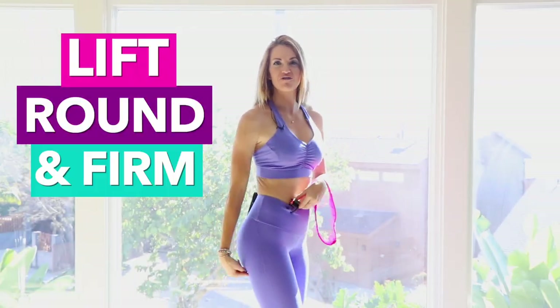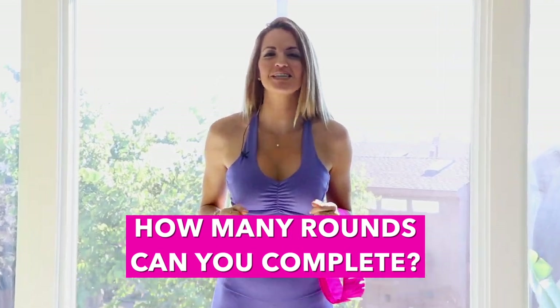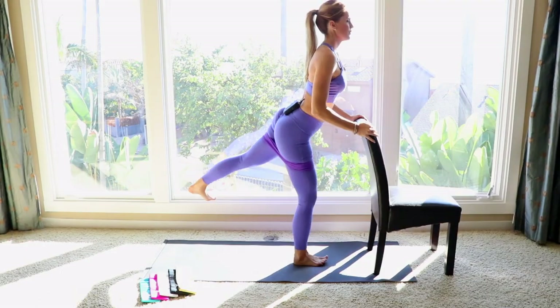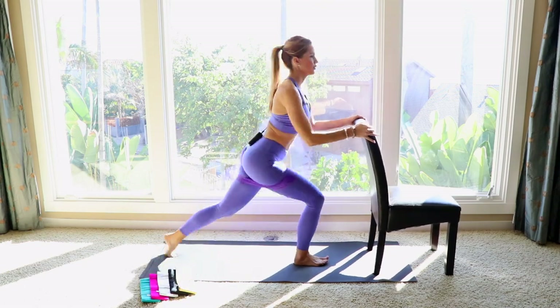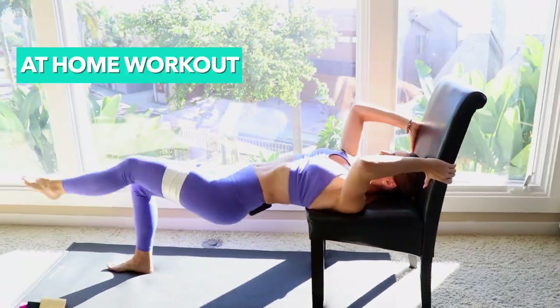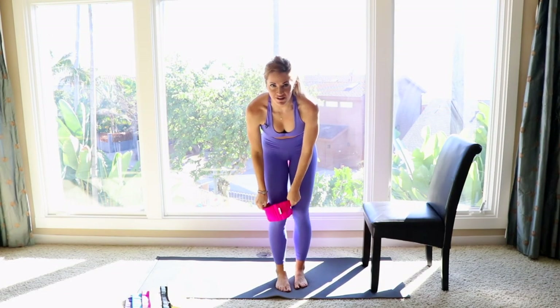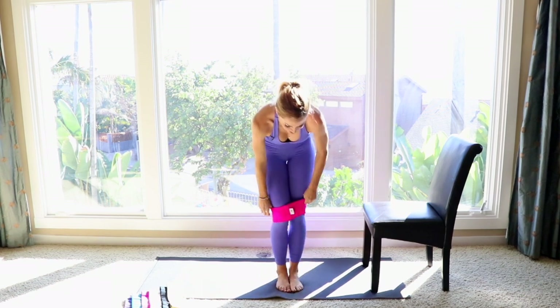I challenge you in a booty workout today that's going to lift, round, and firm your booty. How many rounds can you complete? Grab your booty band — I'm going to show you my top favorite exercises that I like to do with them.